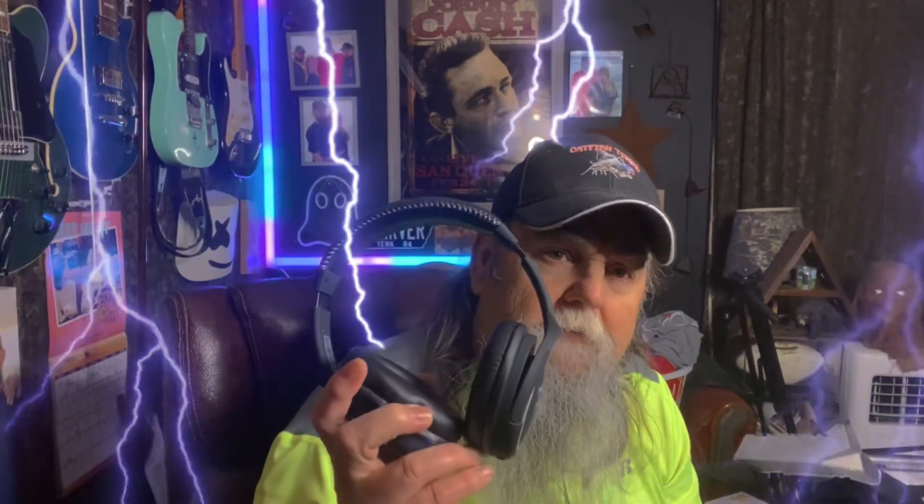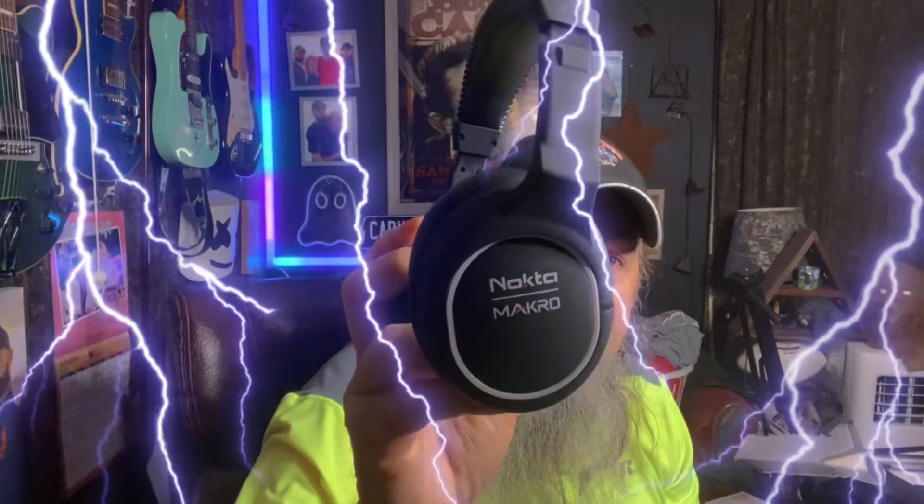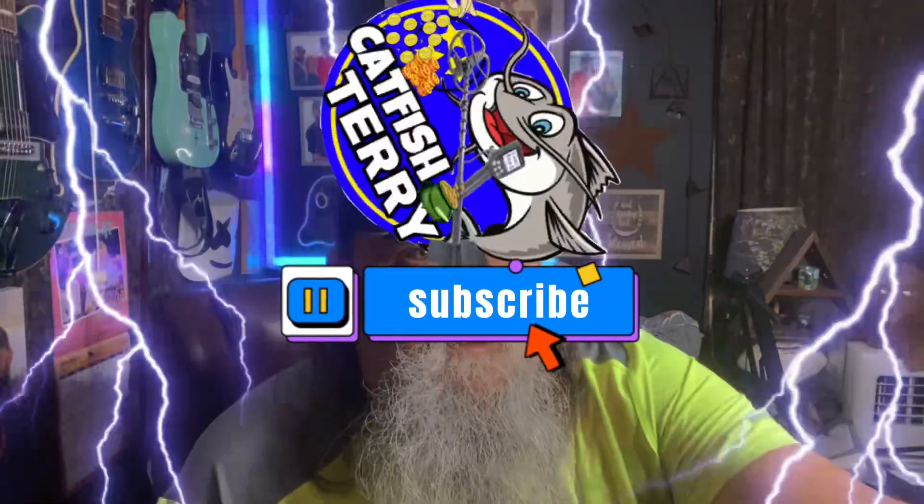Love everybody, be safe, feel your host, and let's go detecting y'all. Until next time — yee-haw, take care.